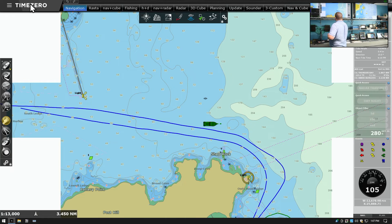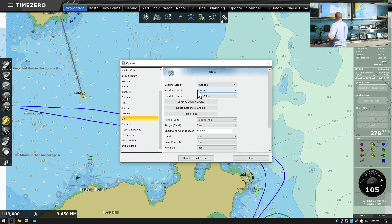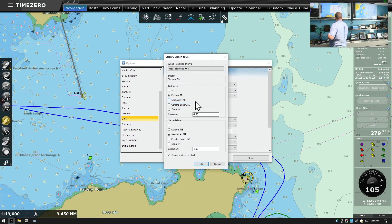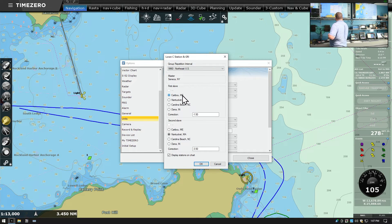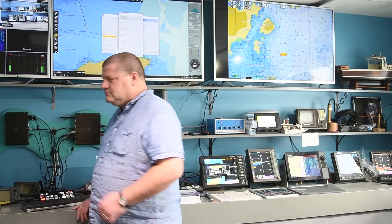We've got to get the offsets right in order to have accurate LORAN positions on the screen. In Time Zero, we can go to Options, Units on the left, and then LORAN-C station and GRI. We've got 9960 just like we had in the plotter and in the GP32. Caribou, Maine is the first slave with a correction of negative 1.5, and the second slave is Nantucket with a correction of negative 3.5. If you're somewhere else in the country, it's going to be different — refer to the old equipment on your boat to determine what to use for those settings.